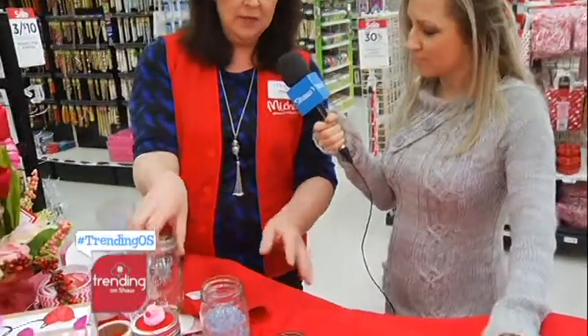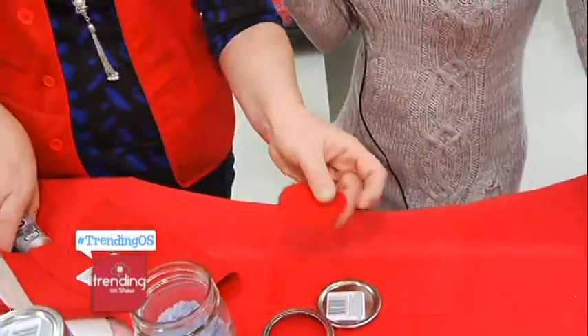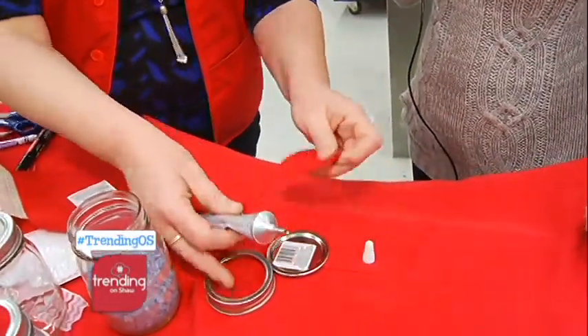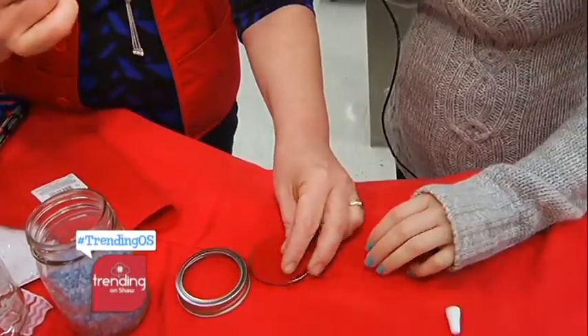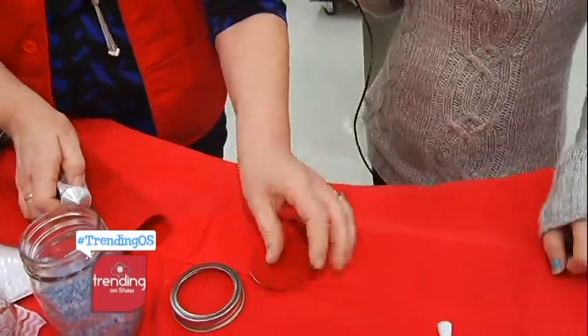So we're gonna take a regular mason jar, open it up, and I've cut some red felt to fit on the top. We're gonna glue that down with some E6000. Just give it a pat down — nice and quick. Glue that down. Very simple.